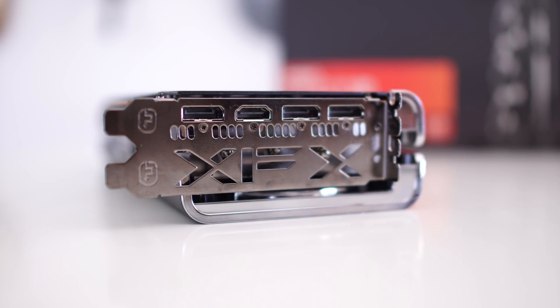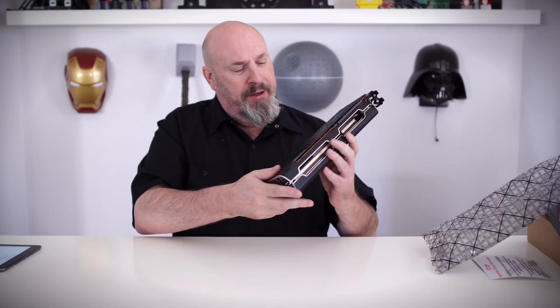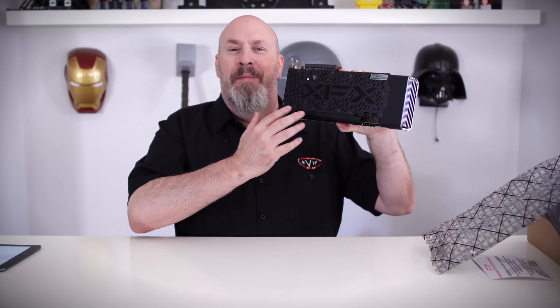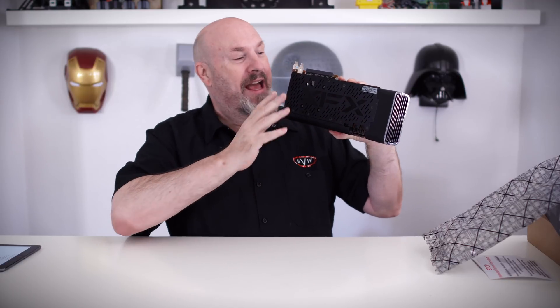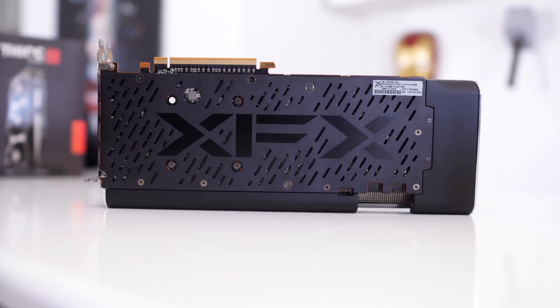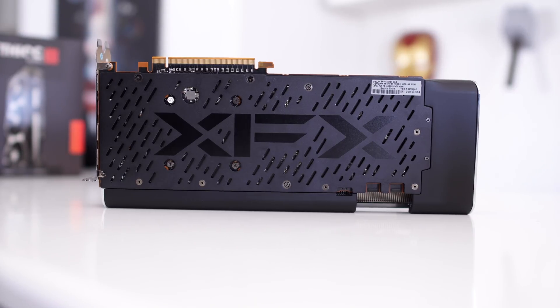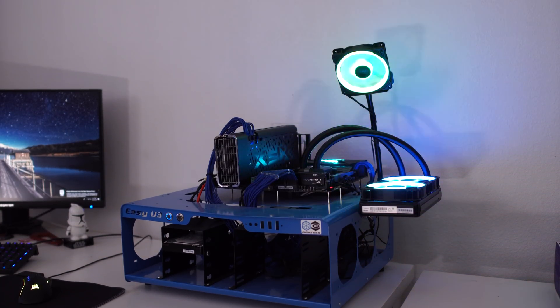Last but not least, this card has a backplate — and I always love a backplate. This one covers the entire card from front to back, except for a cutout for the cool design element on the rear. It's got everything you pretty much want.